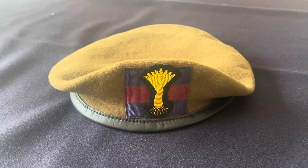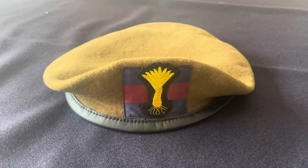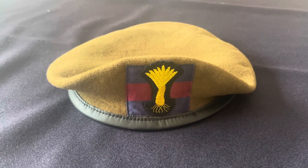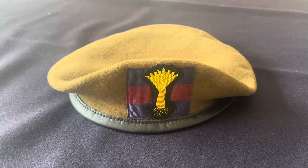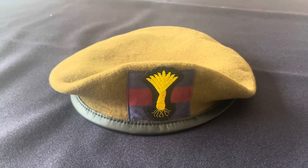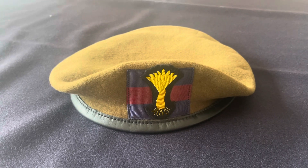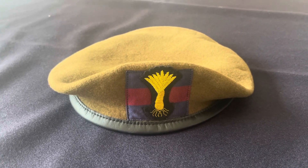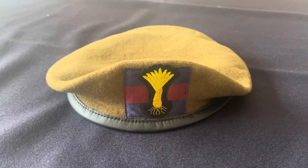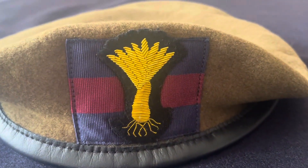Let me know if you've got any comments or more information about berets or the Guards Division badges — I'd appreciate it if you leave it in the comments. Please subscribe if you haven't already; we're going to bring lots of content about British military badges and medal information. Thanks again for watching and I hope to catch you in the next one.